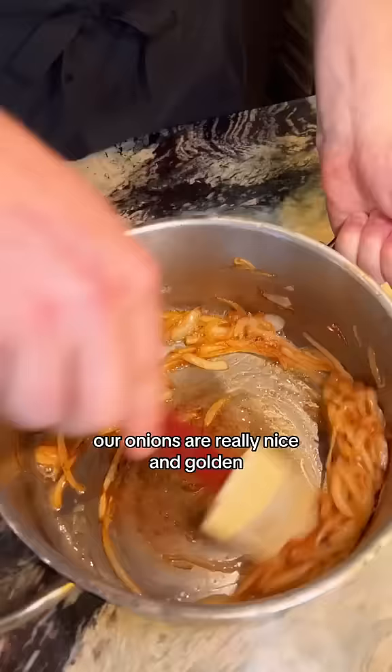Our onions are really nice and golden. Now just deglaze the pan with a splash of vinegar and salt at the end — not at the beginning. And that is caramelized onions. Easy peasy.